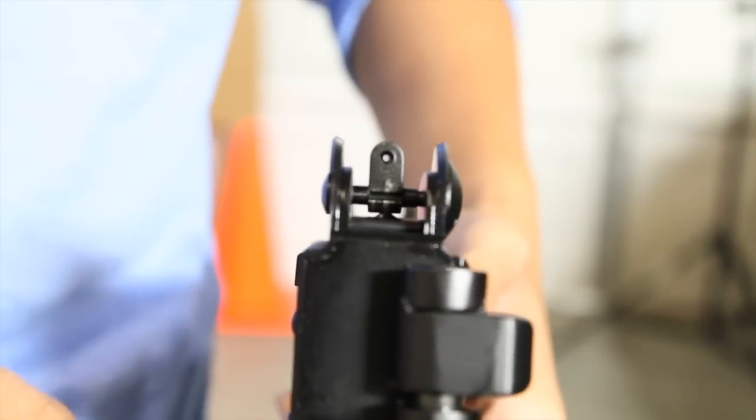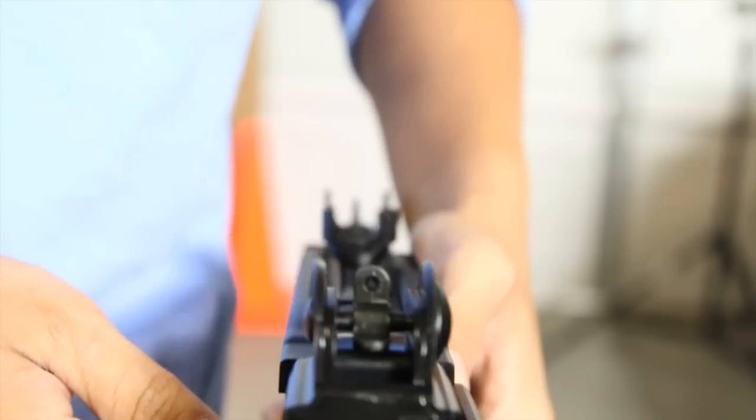The rear sight is adjustable and has two apertures — one big, one small. The front sight is adjustable too with the included tool.